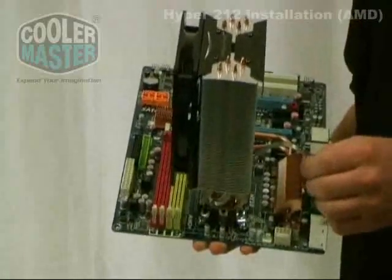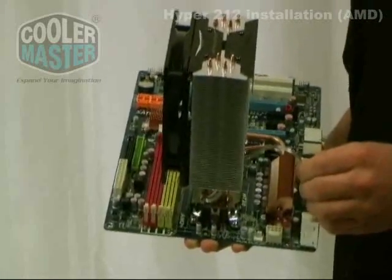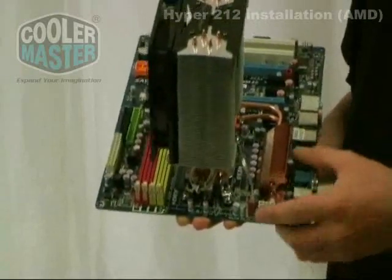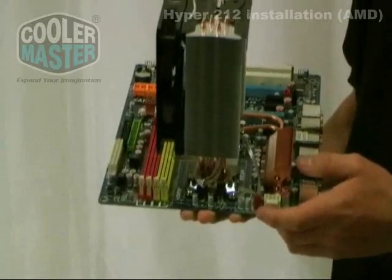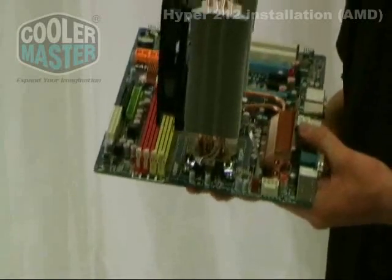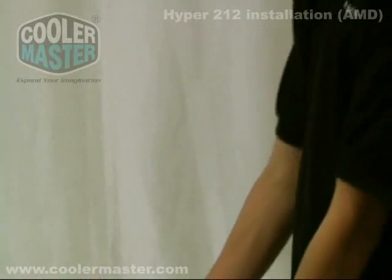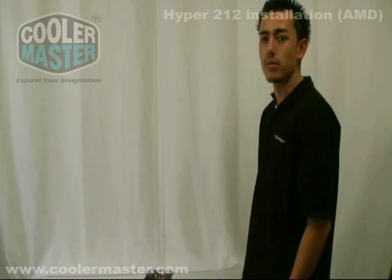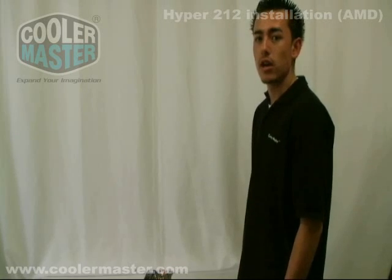Now that the heat sink is fully mounted onto your motherboard, you can begin to plug it in. Once it's plugged in, you have finished the installation process, and you can start mounting your motherboard inside your chassis. Thank you for watching our Cooler Master video installation guide. To see more videos, please visit us at www.coolermaster.com.